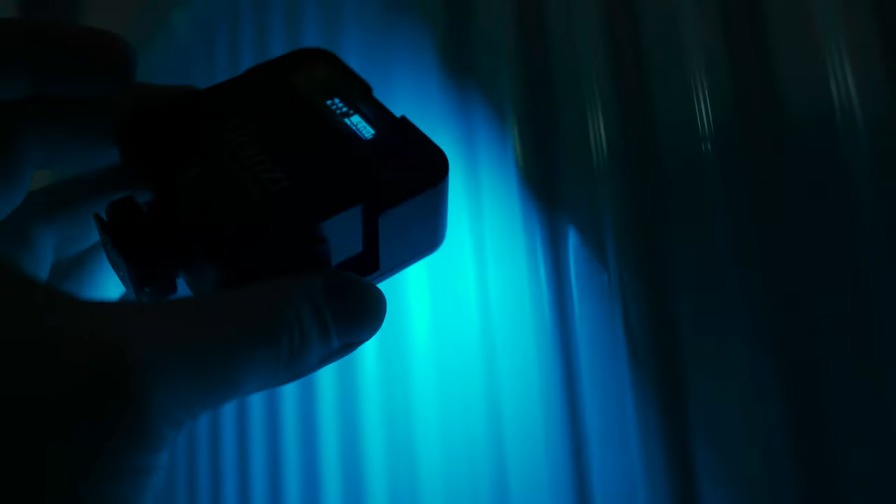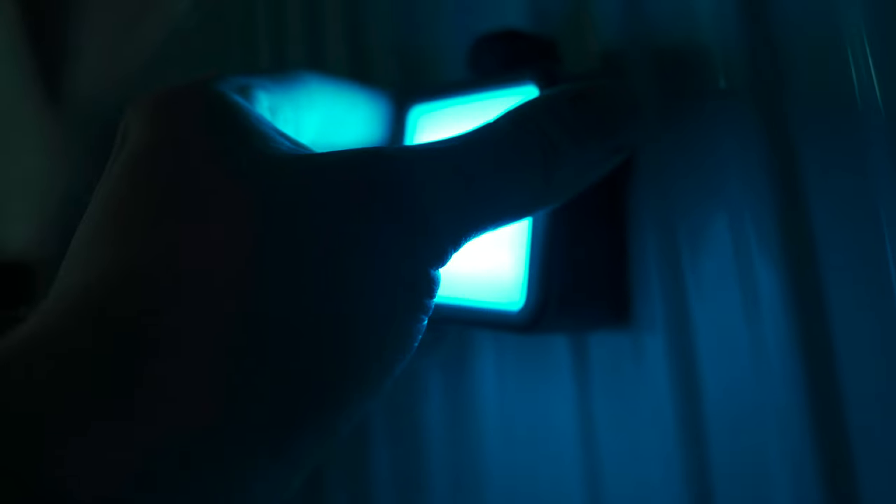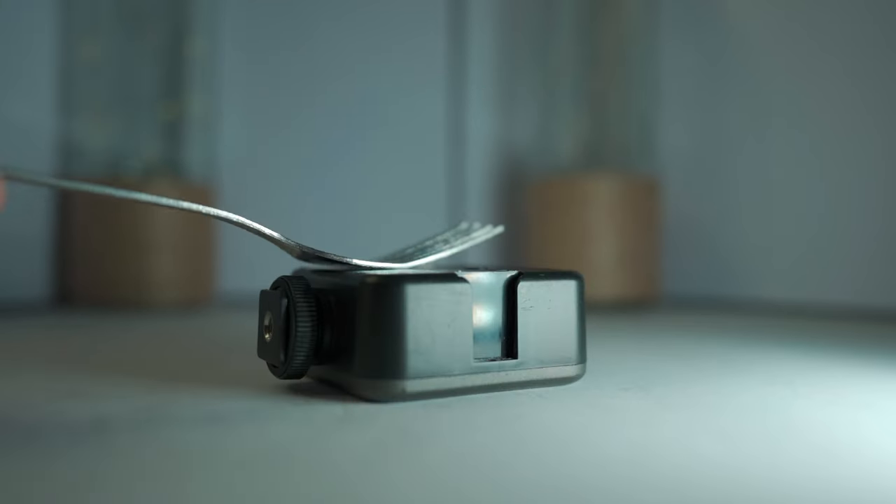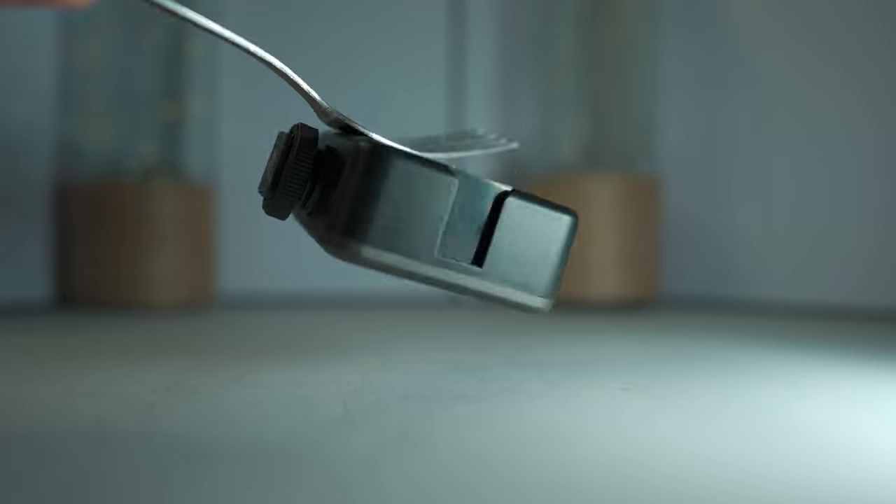Another cool feature you might not even notice is that the light is magnetic. It will stick to most metal surfaces, which can be helpful in a variety of situations and is a really nice addition to increase versatility. It will even magnetise cutlery — fork off, Dave.